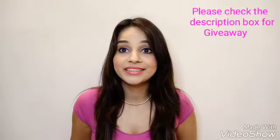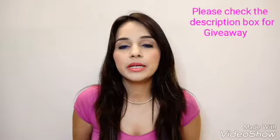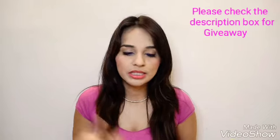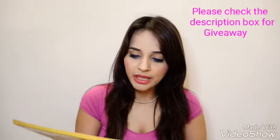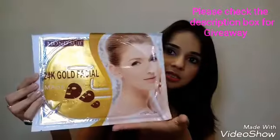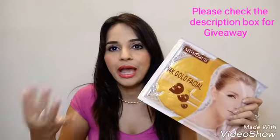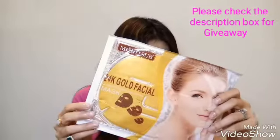The next product is by Montub. When it comes to sheet masks, Montub is really a top brand. This is a 24-karat gold facial mask, which I've already used and I think many of you have used it too. It's quite a decent mask and the price is 250 rupees.